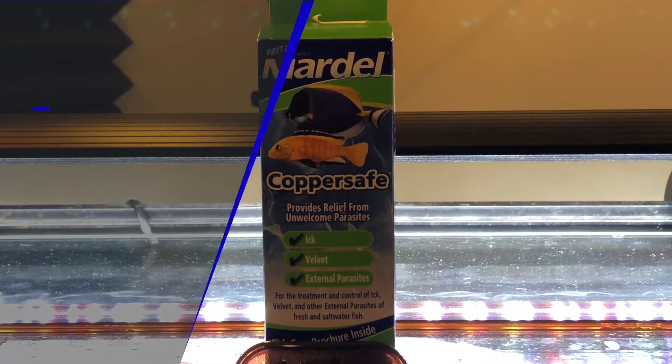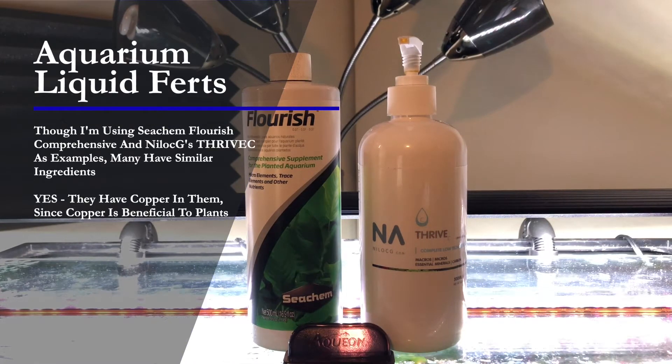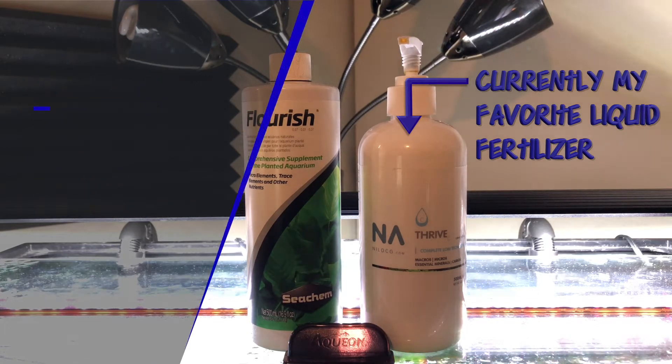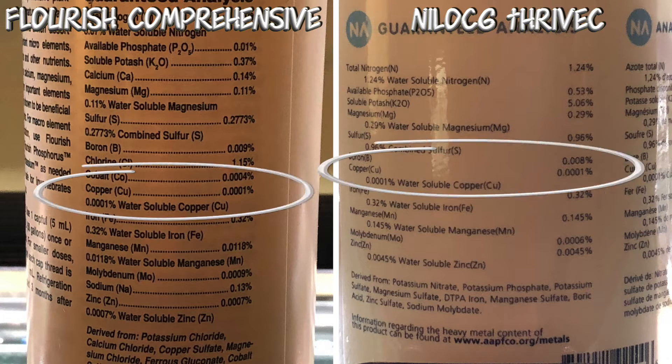Now, as a comparison, let's look at our aquarium fertilizers. I'm going to use Seachem Flourish Comprehensive and Niloc-G's Thrive-C in this example. Many of the fertilizers on the market have similar ingredients, but yes, they do have copper in them. Copper is beneficial to our plants. Let's turn these around and look — Flourish Comprehensive on the left-hand side and Niloc-G's Thrive-C on the right-hand side.